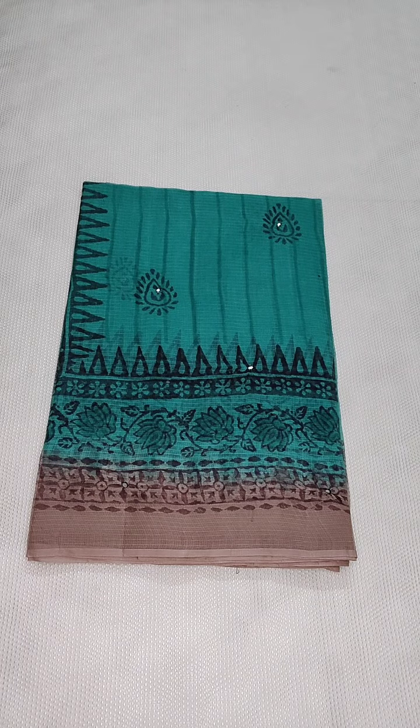Hello viewers, welcome to Kota Sari Gade. Here are beautiful pure cotton kota sarees with mirror work. Best for summer wear. If anyone likes, you can take a screenshot and WhatsApp me at 9490078237.